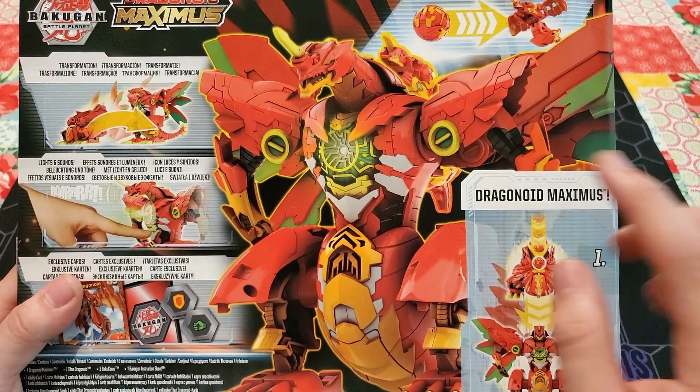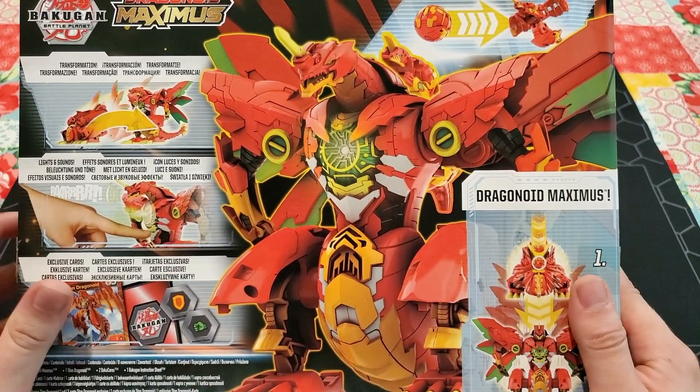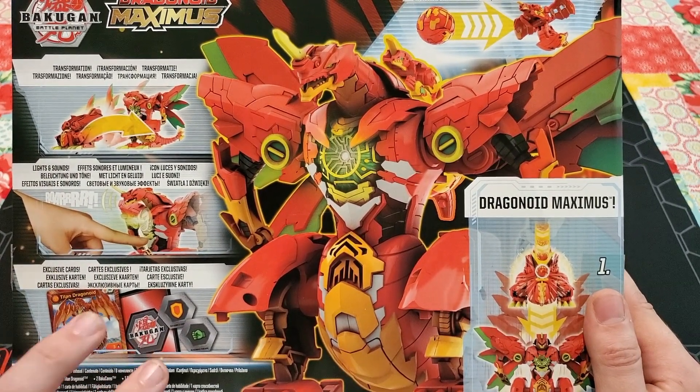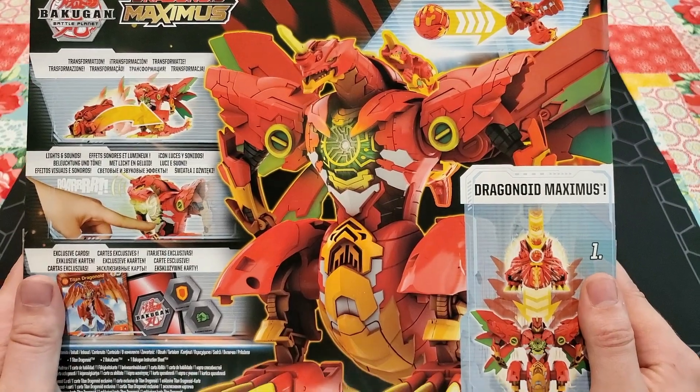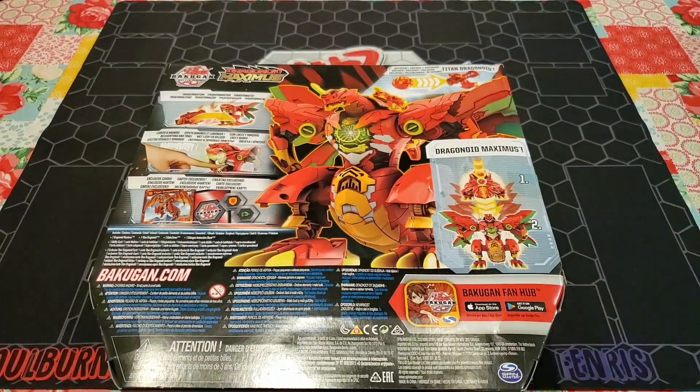You actually get to put the Bakugan on the back of this toy. So it shows it flipping open. It's got sounds. You have the character card, the evolution, and two Bakugors. For those of you who do not know what the evolution does, I have a treat for you. So let's go ahead and open this bad boy up and take a look at it.